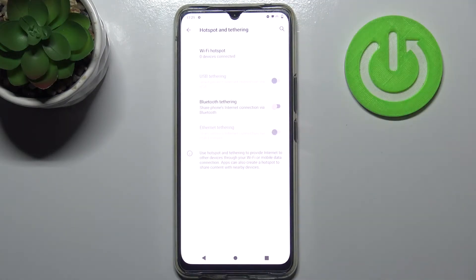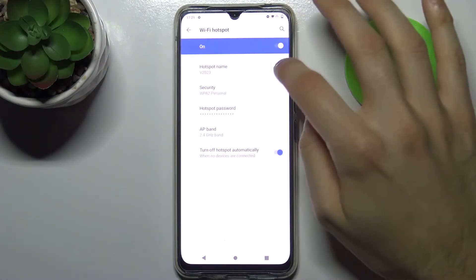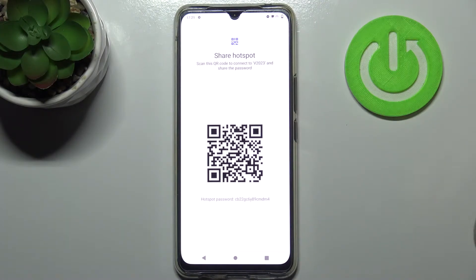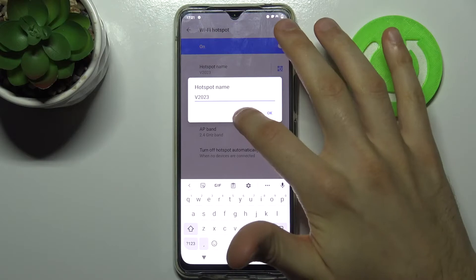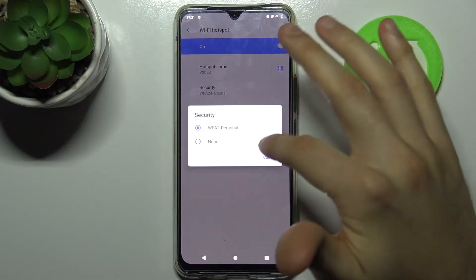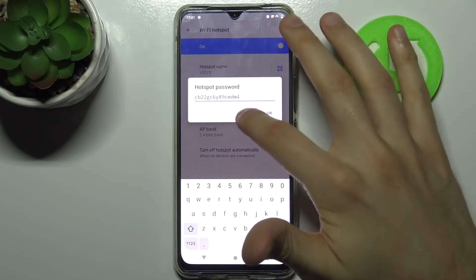By holding your finger on it you can access some of its settings. For example, you can display the QR code to connect to your hotspot. You can change your hotspot's name, you can select the security protocol, and you can change its password.